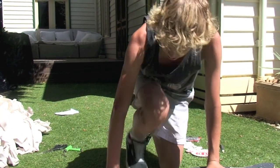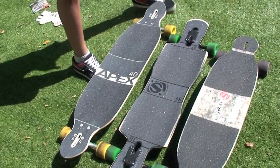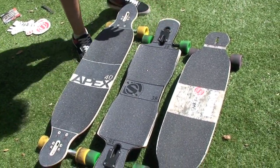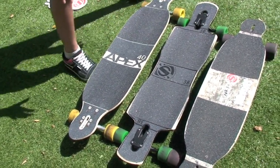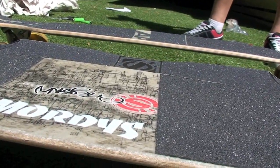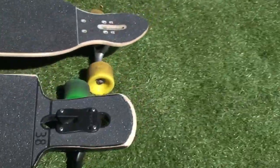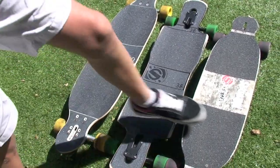We're going to compare it to the Beast now — the Freeride 38, the Rocker version. The Apex 40 is nearly a wheel size bigger than the Beast, and the Beast is nearly a wheel size bigger than the Apex 37. Different wheel bases. You can see the stance is much higher on the 37 and the 40 compared to the Beast — that's probably because it's dropped through and it's got a lot of concave. But even just looking at it from the top you can see the difference between the concaves of the Apex 40 and Apex 37.